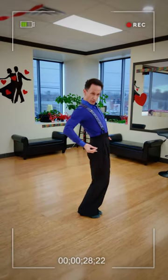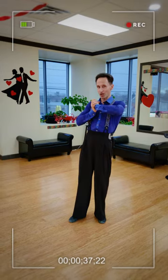So, Paso Doble posture — it's a little bit curved, lined curved up. So if you are aware of what you're doing, it looks approximately like this. But most people don't know how to get there. And for these purposes, we have a special tool.